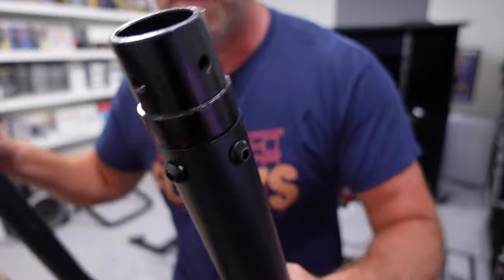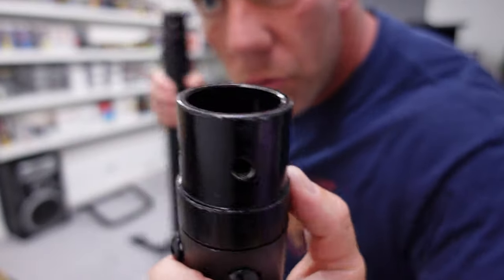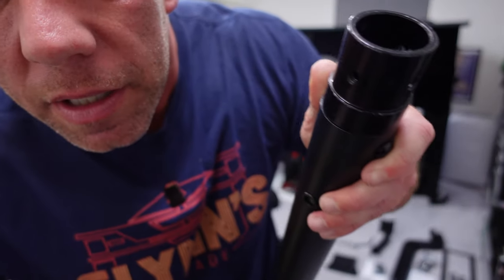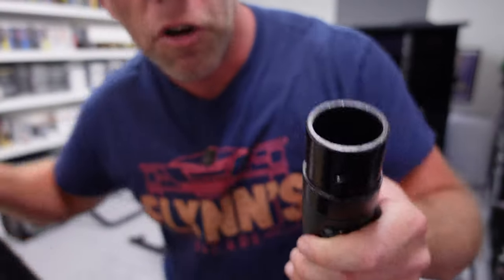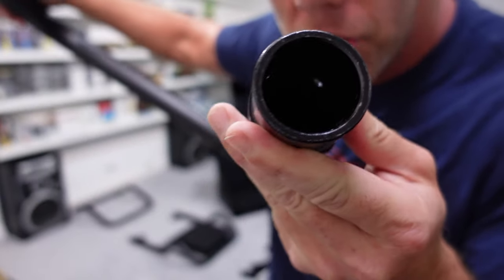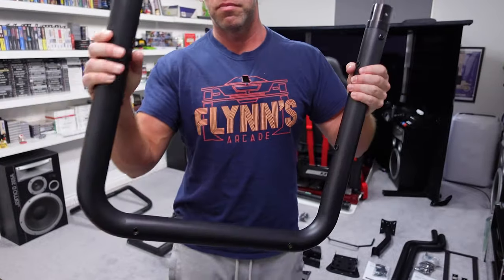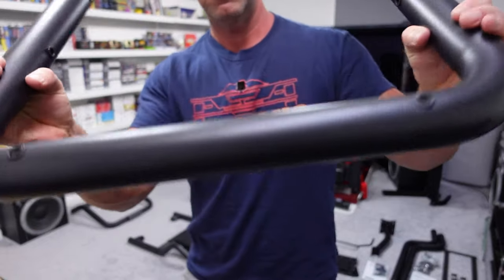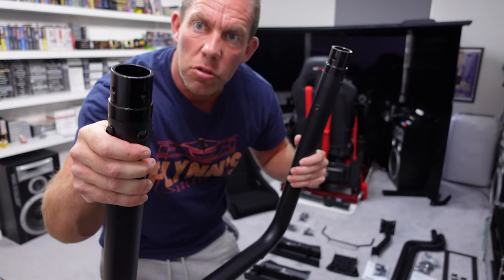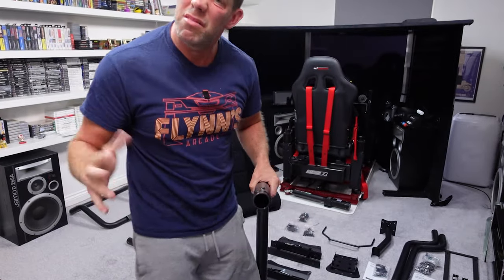There's a lot — I don't even know if it's going to show up on camera very well — but there's a lot of small scratches, and it's almost like it's been thrown around a factory somewhere. The rest of it, these main tubular bits, the finish is all fine with no issue. It just seems to be these two end pieces — not a deal breaker, but not the best.